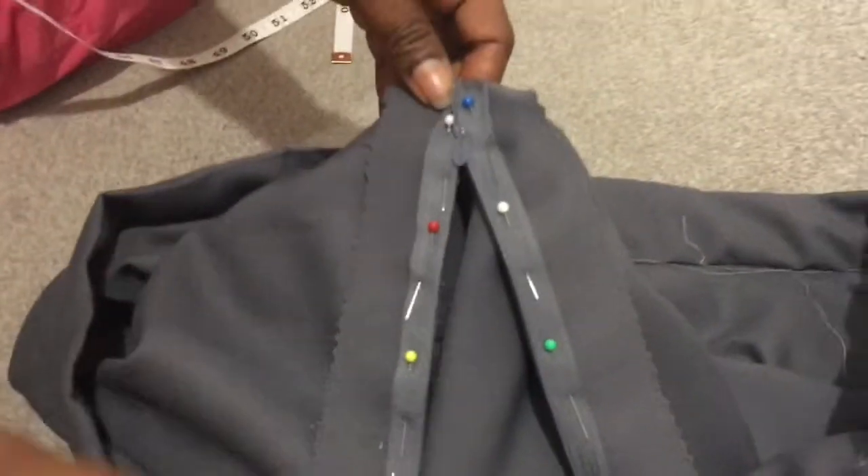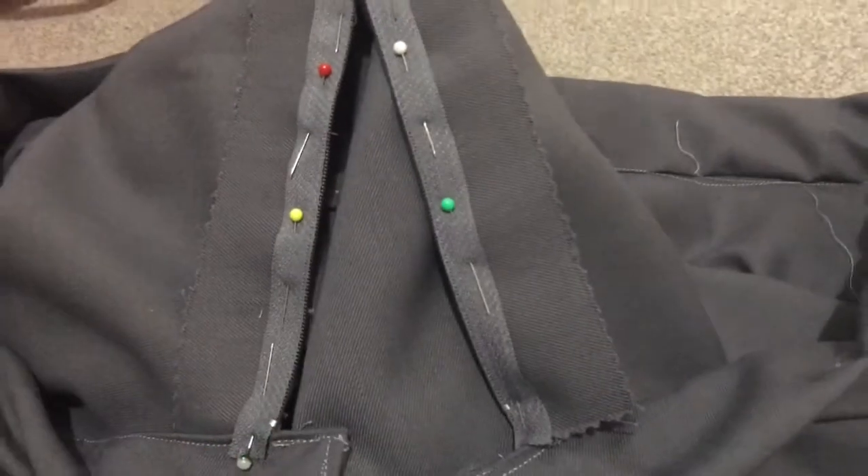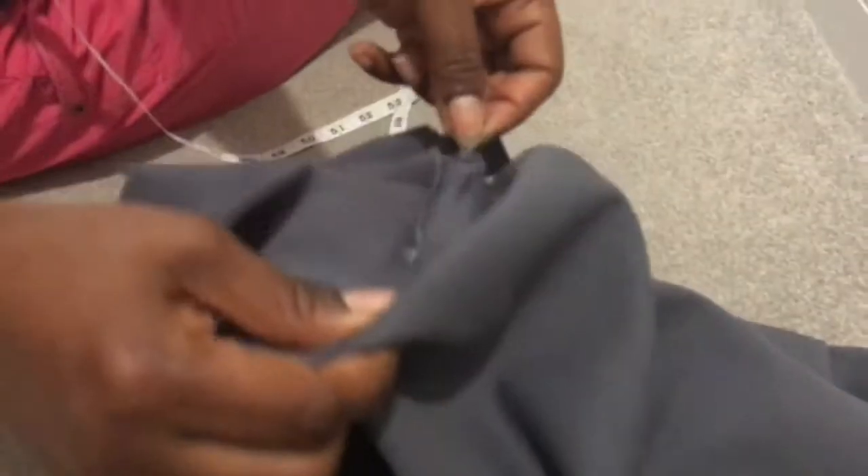The skirt is really coming into shape. I want to put in the zip, so I've pinned the zip onto the wrong side of the fabric — as you can see, I have pins there on the wrong side. I'm going to sew that bit and then our skirt is really done. It's really, really simple.